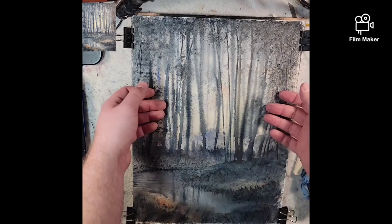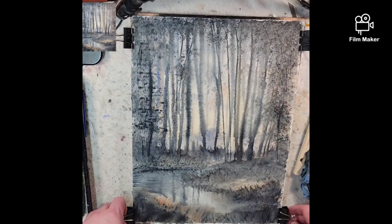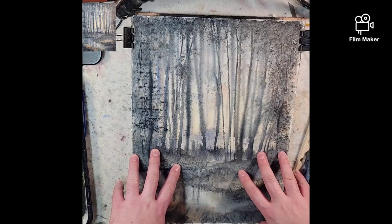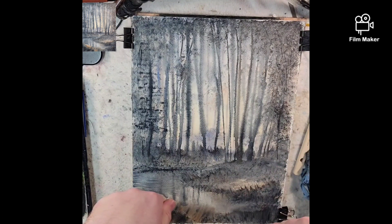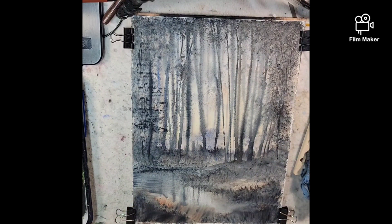All right, so here's our first wet and wet stage. I'm pretty happy with the results. I'm going to pause the camera and start a new video - we'll go into part two where we'll do dry brushing over this. I hope you enjoyed. Please like, subscribe, follow. And if you want to support this channel, I have links down below. I'll talk to you soon. Bye.